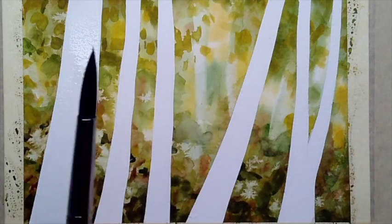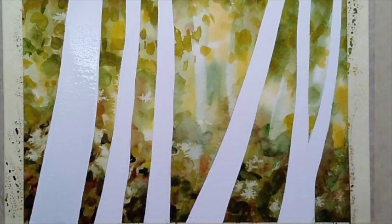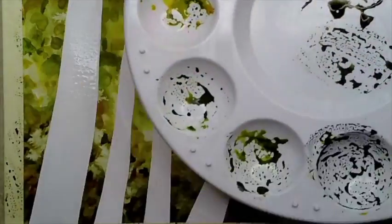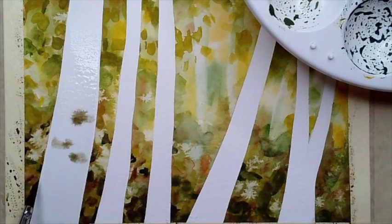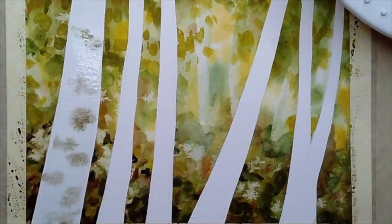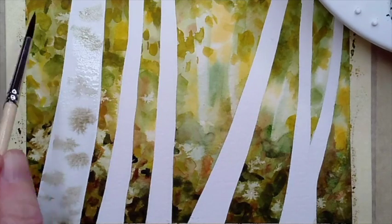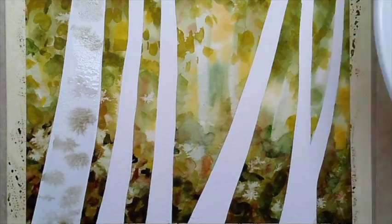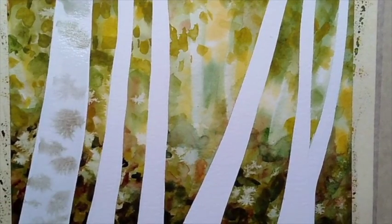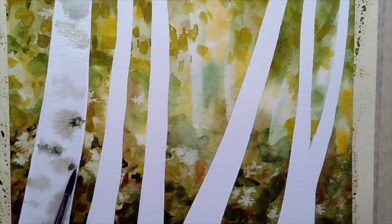I'm switching to my number 6 round brush for a little more control. Wet the brush, add just a little bit of that mixed color with a little water, and start moving it around the shape — you can see how it creates that tree bark texture. I also like to curve my brush a little bit to make the tree look more round. I don't want to completely cover the white of the paper — we want some of that lighter value to show through. Then I can add a little bit of that darker brown in spots to create texture.